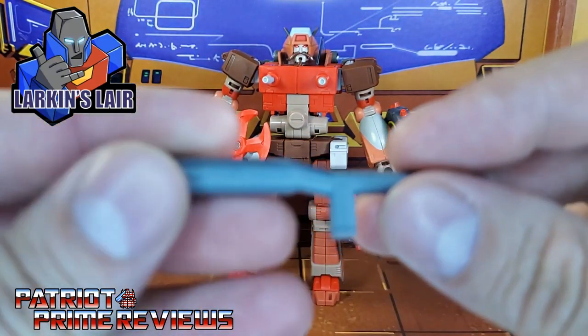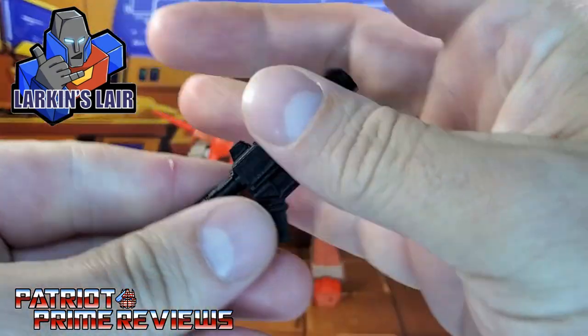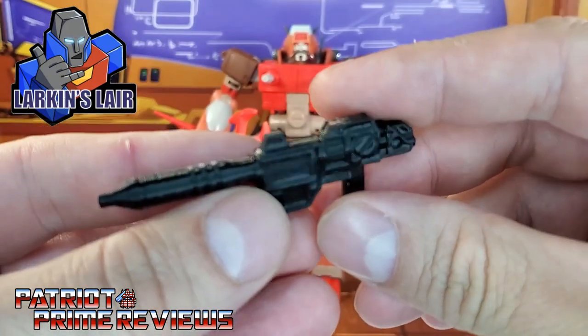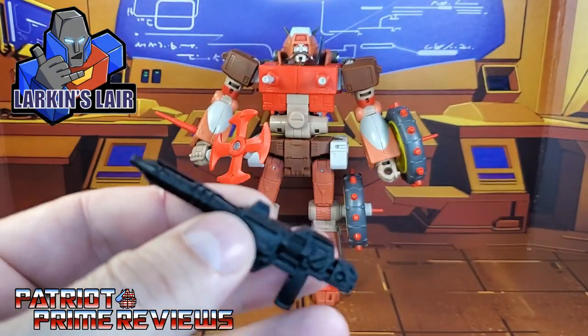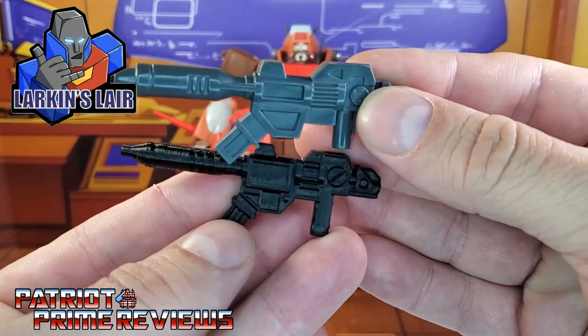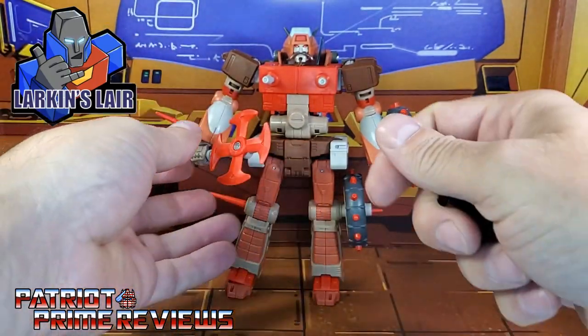We get an extension here for his axe and this gun, and I really like this. Larkin did a really good job on this gun — it looks a lot like the Generation 1 gun that Rekgar came with. That is really, really cool. Let's check these out in Rekgar's hands.